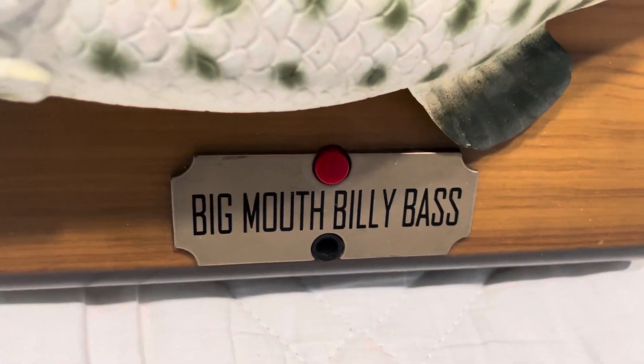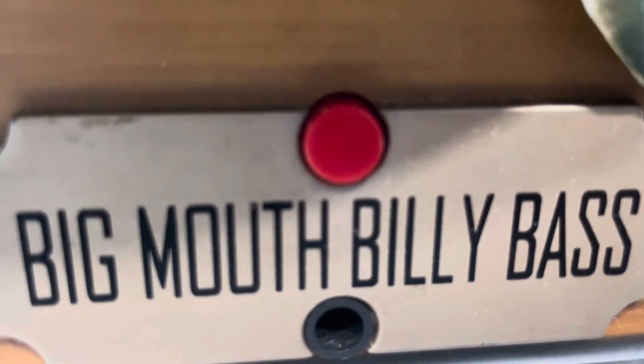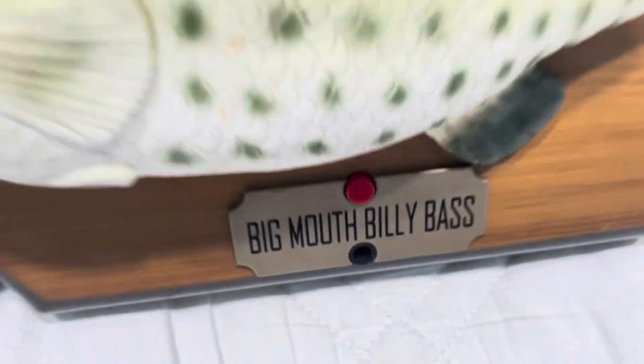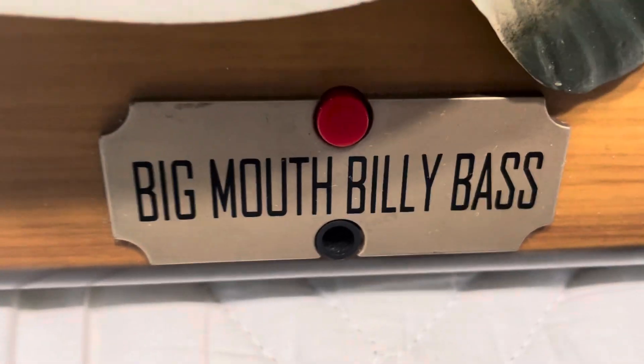Now it just doesn't work anymore. Basically, at first I kind of had to push it hard to get it on, but now it just doesn't work at all. Now it only works on sensor. Anyway, I'll prove it to you — he's on the off mode right now.